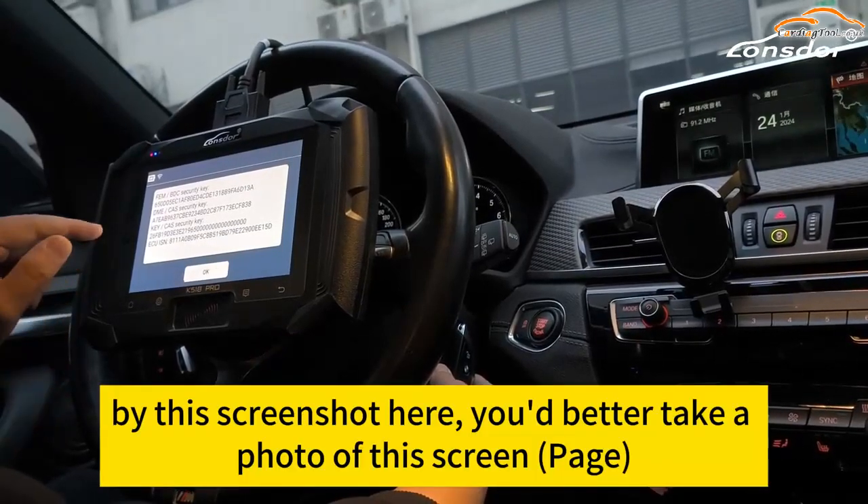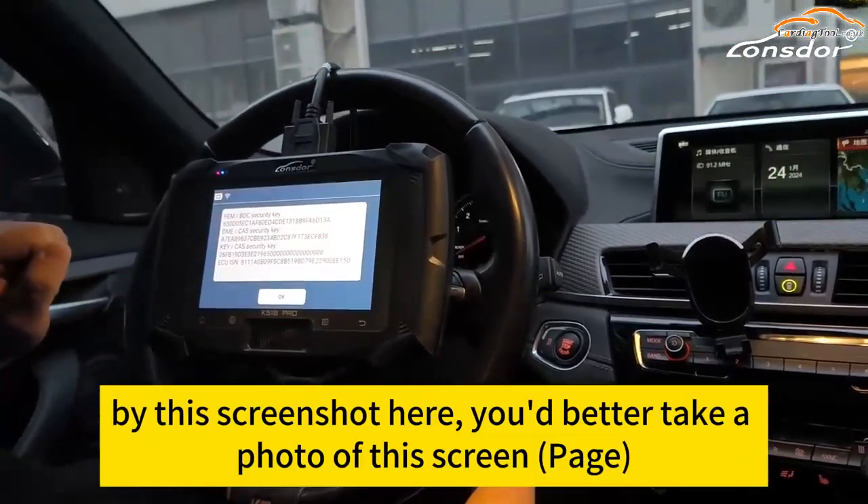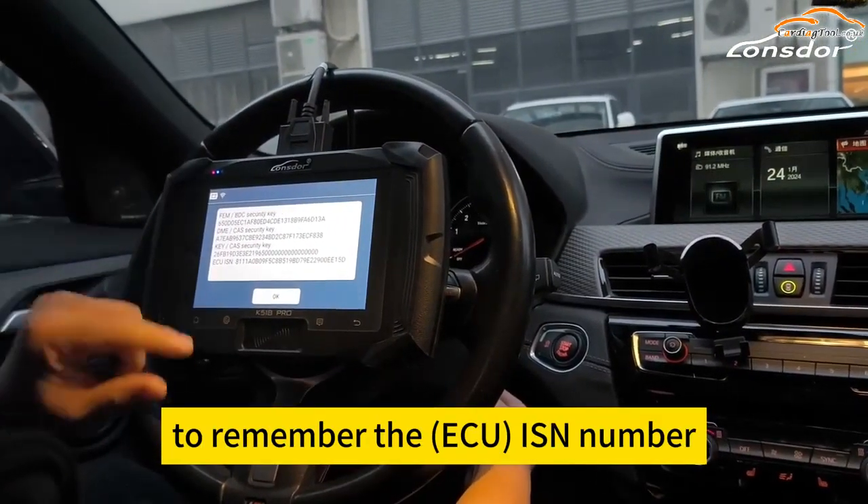At this screenshot, it is better to take a photo of this screen to remember the ID number.